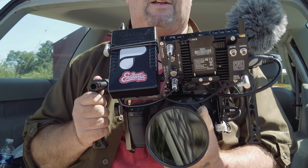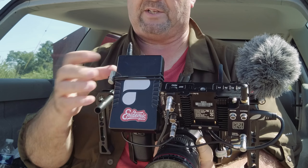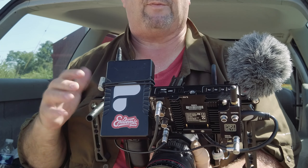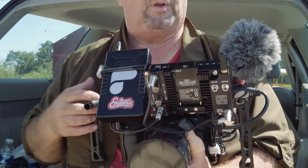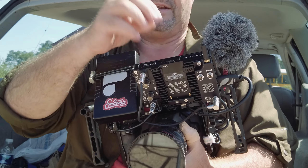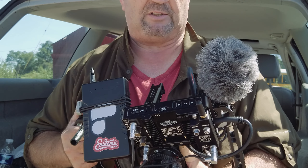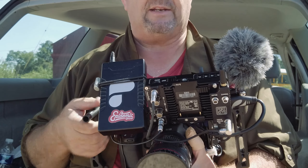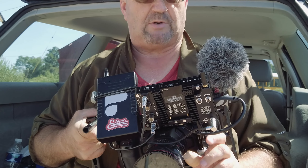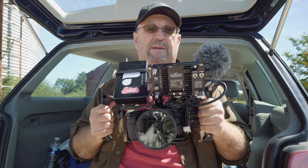That is my handheld setup for the Blackmagic Pocket 6K. I'm going to do a follow-up video about the battery and Portkeys monitor. I love the monitor, though it has a few quirks: they sell you the Bluetooth module as a separate add-on for around $120, which could easily be built in. In bright sunlight it's amazing — no problems there. It won't control focus on my lenses despite the description suggesting it would with some lenses, but other than that I'm pretty happy with this setup.